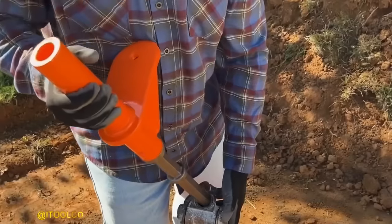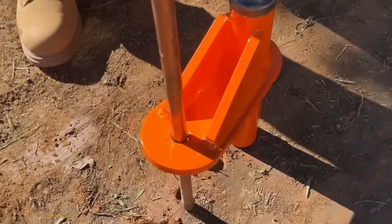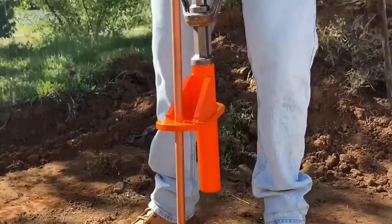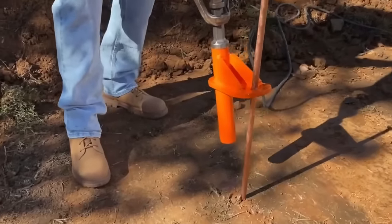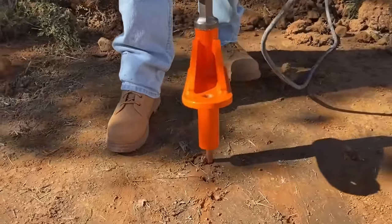Effortlessly drive rods into the ground with remarkable speed and security using the Ground Rod Dog. This exceptional tool allows you to efficiently drive rods ranging from 3/8 to 3/4 inches, ensuring a reliable installation every time. With its convenient attachment to the majority of standard hammer drills, the Ground Rod Dog makes the entire process even easier, saving you time and effort.